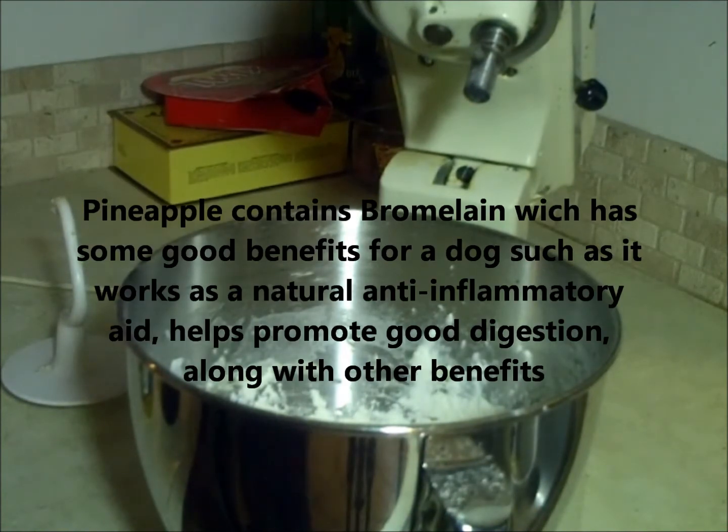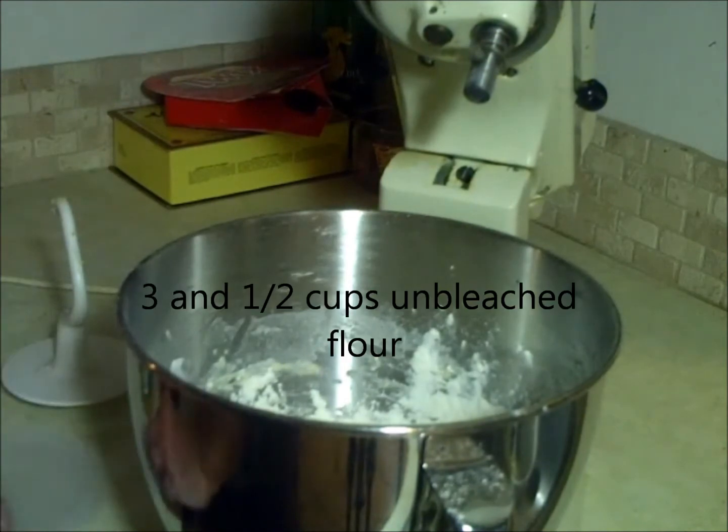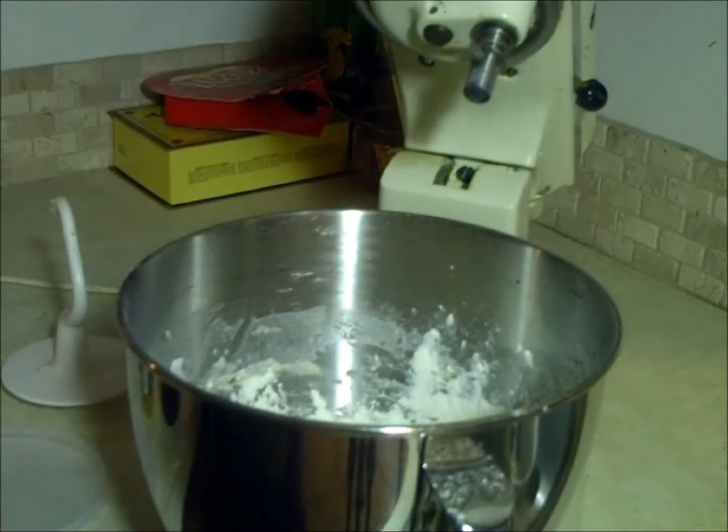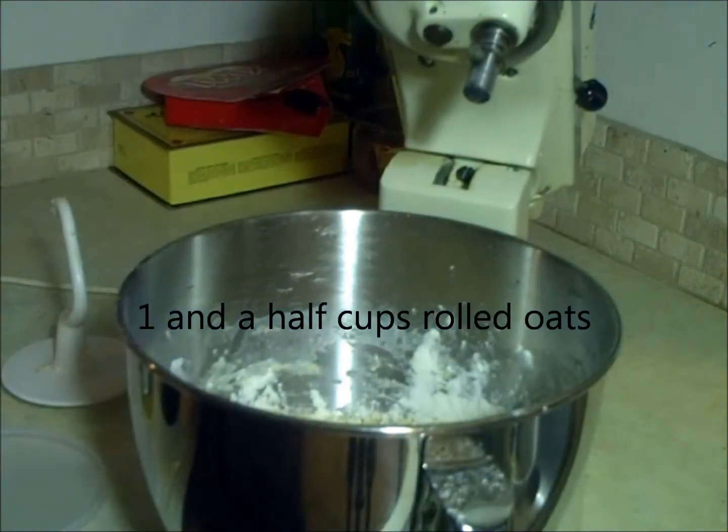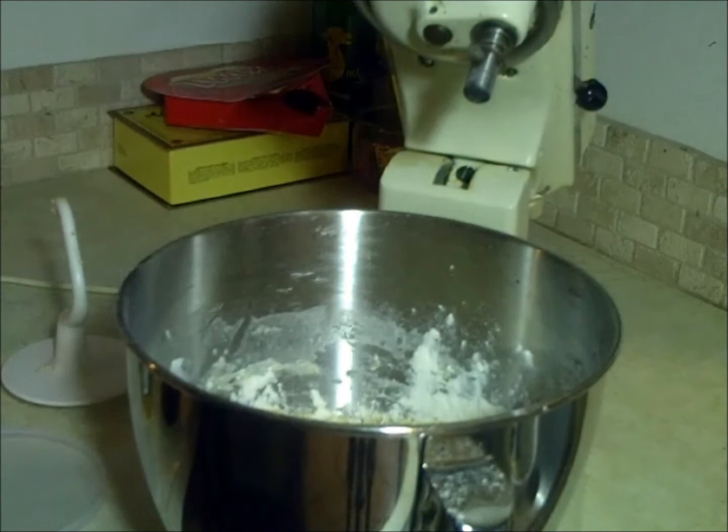The first thing I started, what I already have in the bowl, is three and a half cups of all-purpose unbleached flour. Next we're going to add in a cup and a half of rolled oats. You don't have to be overly precise with the measurements, just get it around about.